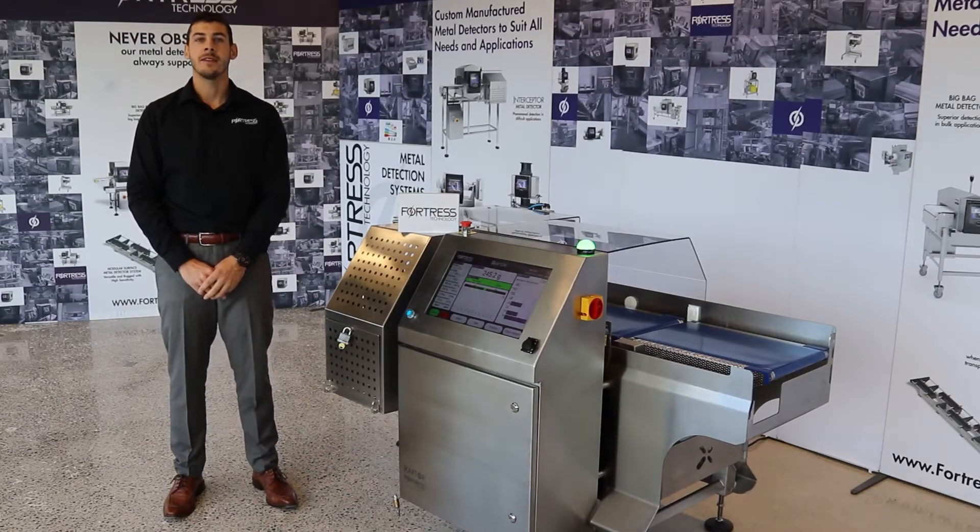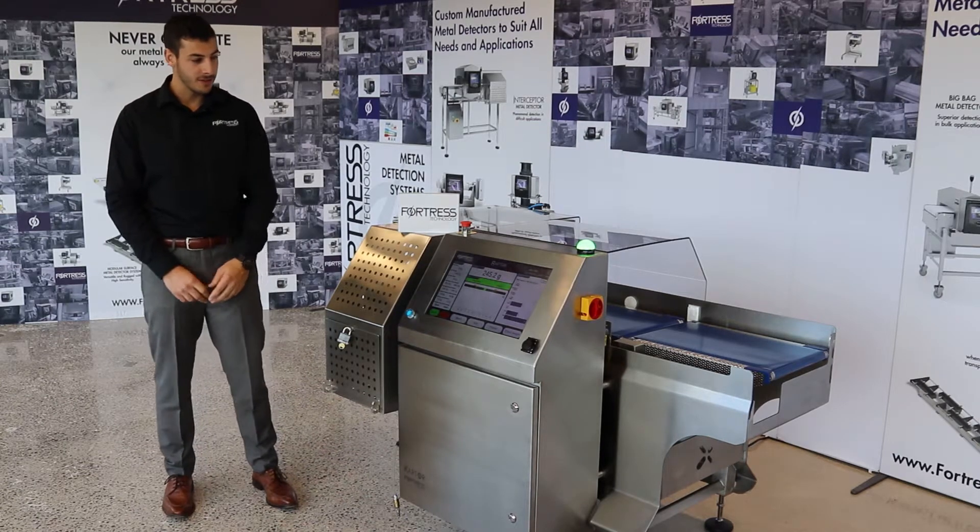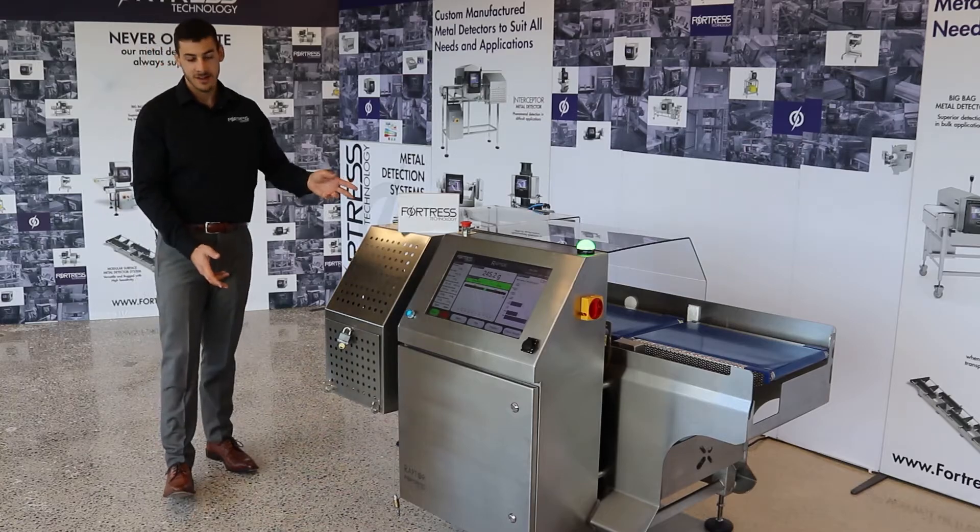Hi, I'm Matt Gidman. I'm a sales engineer with Fortress Technology and I'm here today to introduce to you Fortress' first checkweigher, the Raptor.